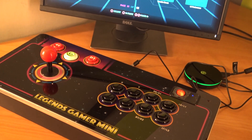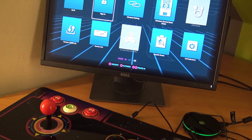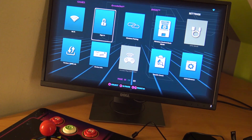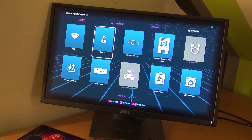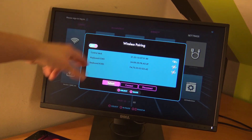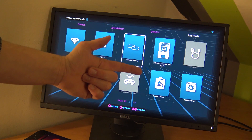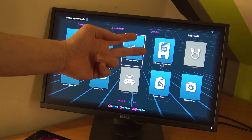Alright guys, so this is the way you need to connect the wireless option of your Legend Gamer Mini or Pro. Keep in mind if this doesn't work the first time, maybe something went wrong — you can always go back into the menu and do it all over again. I want to thank you for watching, consider subscribing, hit that little bell, become one of the wicked family, and I will see you in the next video.